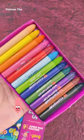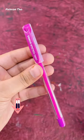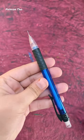If you want to use Cello stationery, click on the view product option. Thanks for watching. Bye!